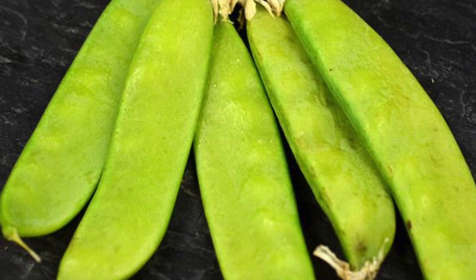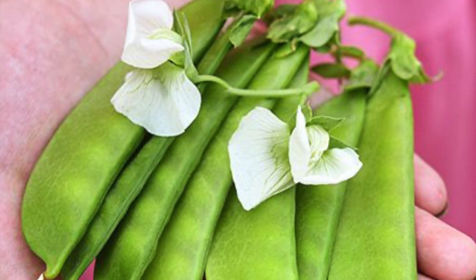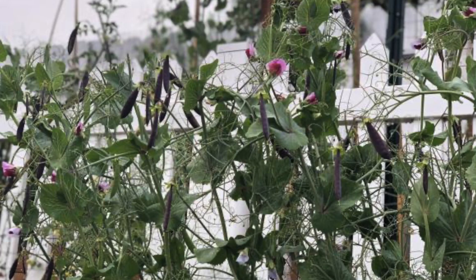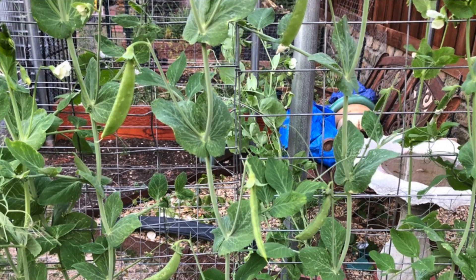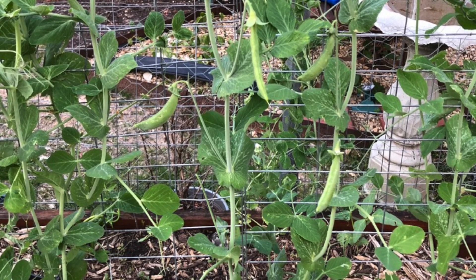There are lots of varieties of peas — some are string-free if you don't like to remove the strings from the ends. There are also purple color peas, and the flowers are bright and add a nice color to your garden. You can snack on the peas straight from the plant.